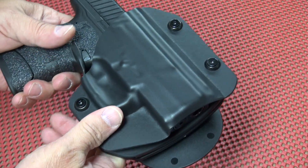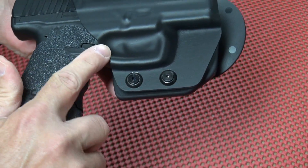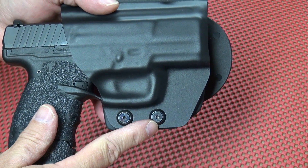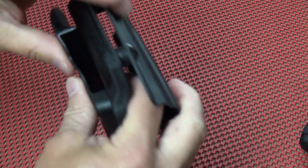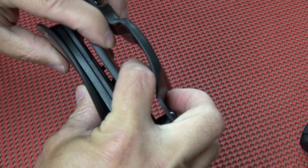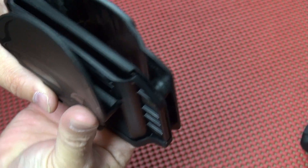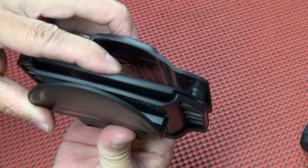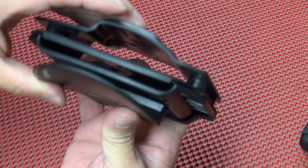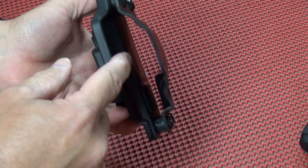I do like a paddle holster. There is retention in this holster done by friction — it has to do with the molding, the tightness of the screws, but also a pretty neat system that has some flex to it. There's actually a very thin metal piece inside that flexes and provides extra tension and friction against your gun. What touches your gun is the rubber lining over the top of that metal piece.